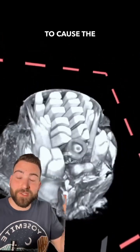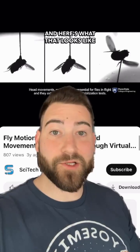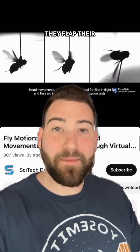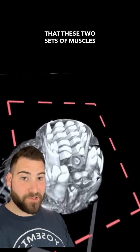When flies fly, first these muscles on the side contract to cause the wings to elevate, and then these muscles along the center contract, causing the wings to depress. And here's what that looks like put into practice. But what's most incredible about this is that when they fly, they flap their wings 200 times per second.